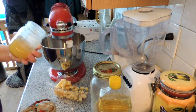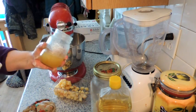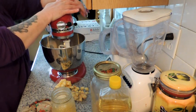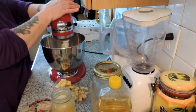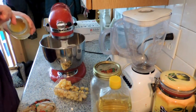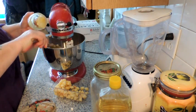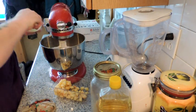My honey — this is an old jar and it's crystallized. If you want your honey to not be crystallized, you would set this jar in a pot of boiling water and it would decrystallize. But since this is similar to sugar in its consistency, I'm not going to worry about it.